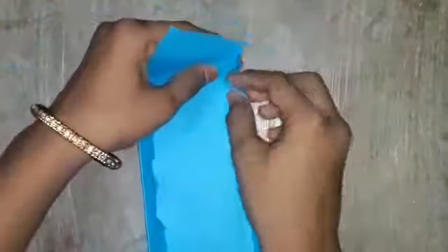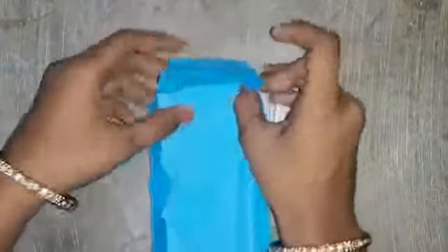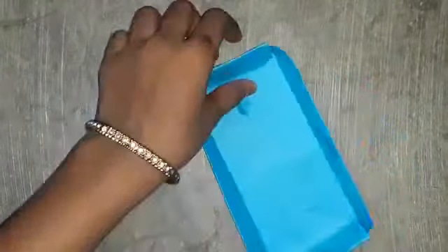After we have done that, do the same on this side also. Now two sides are done. We have finished our box.